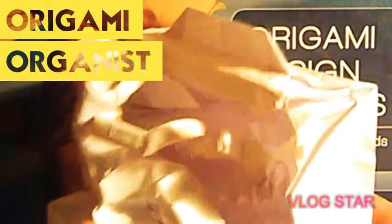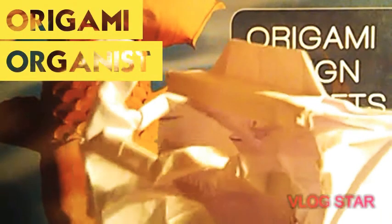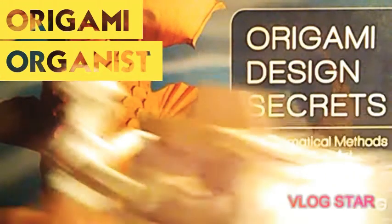The first model I have is the Origami Organist. Here it is. This model was actually box pleated using the box plating method and using a four by one rectangle. Here's the little book stand right there. You have the keys — two sets of keyboards — and then the pedals at the bottom.